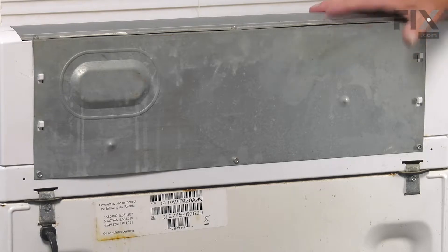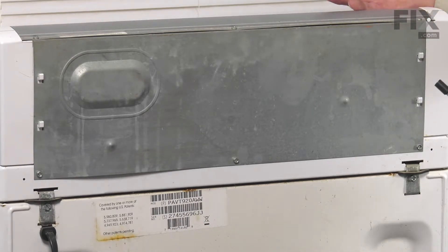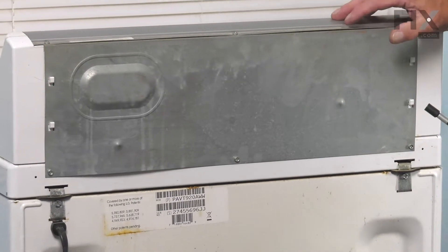Once we have that top secure, we'll then need to raise that whole main top up. We'll either need to have somebody to support that, or push it close to the wall so that you can lean it up against the wall while we do the rest of the repair.